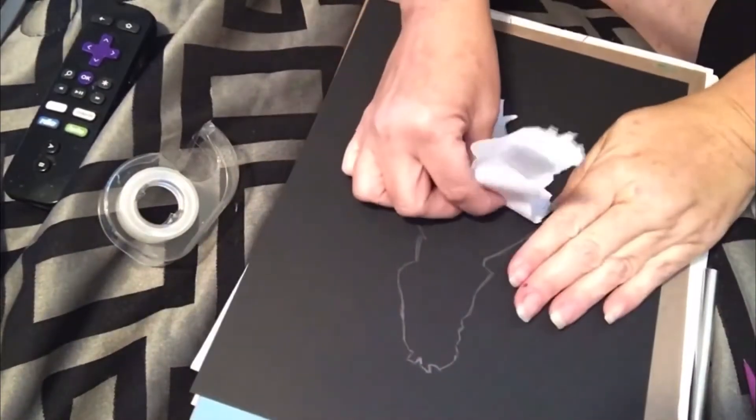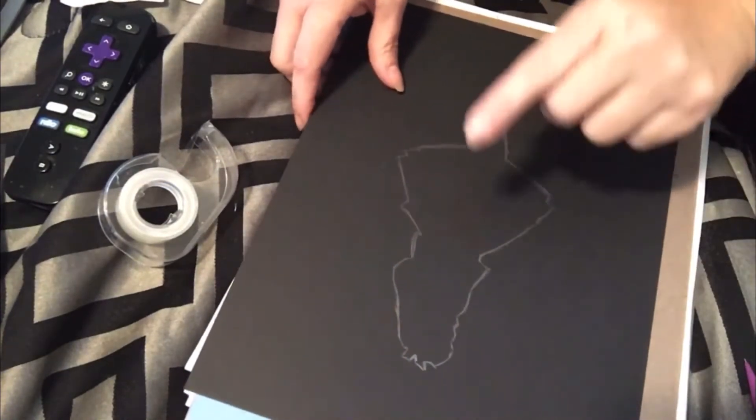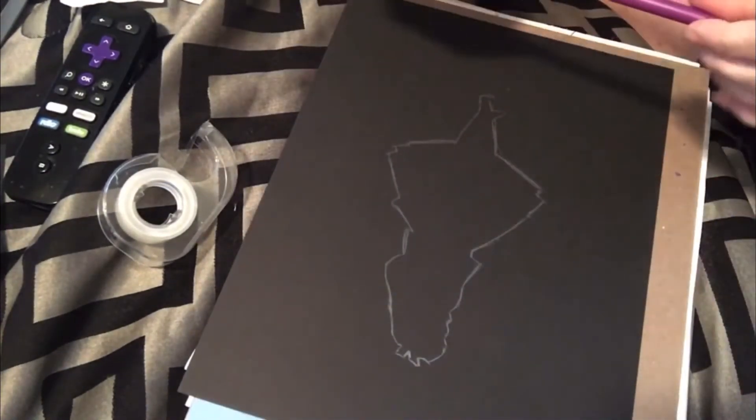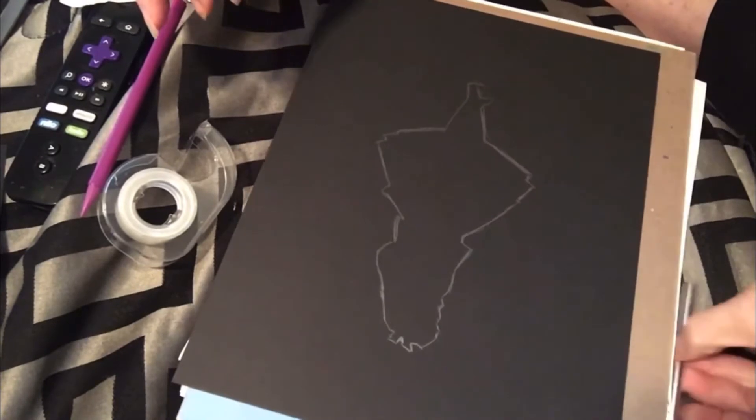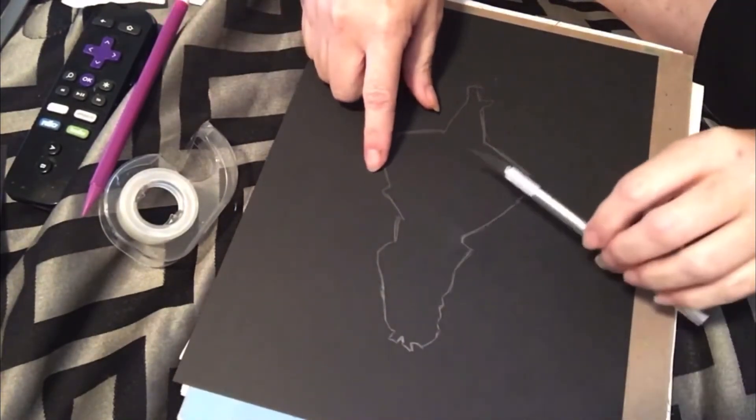Okay, so that's that. I'm going to use my little scalpel to cut her out.